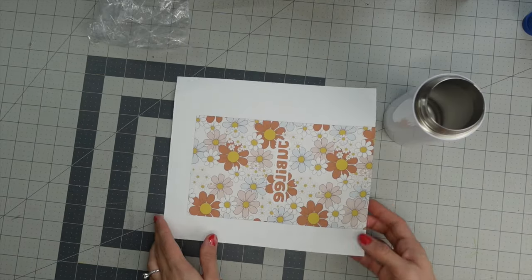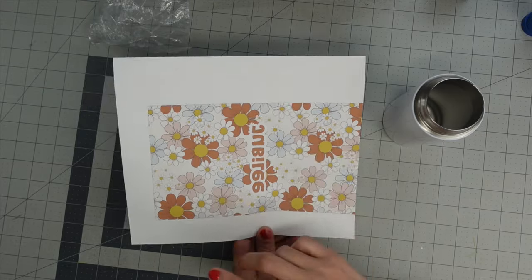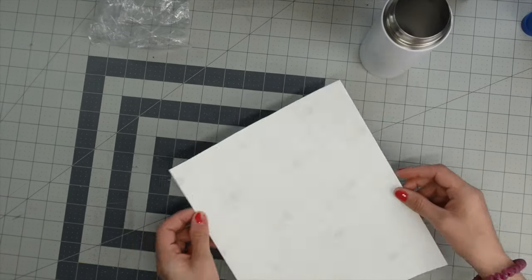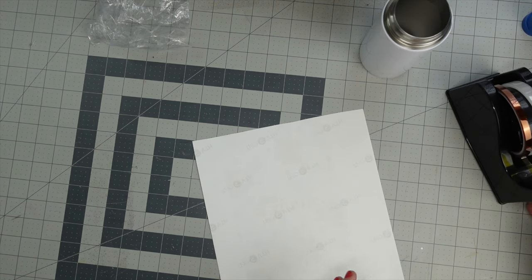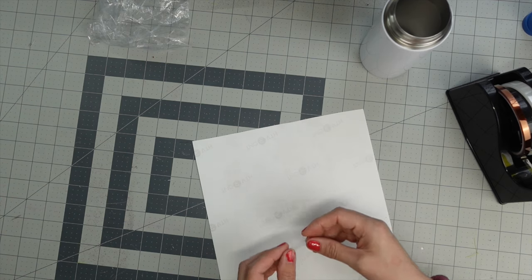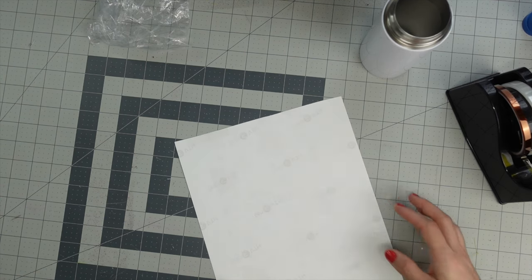Once the tumbler is dry, take your design and trim just one side — not both sides, just one side. Because my design is going to overlap a little bit, I don't want to risk any bleeding through, so I'm going to take some heat tape and tape along this edge right here, making sure it's not hanging over my paper.